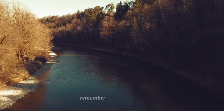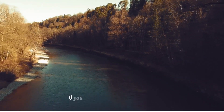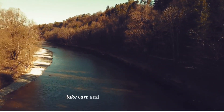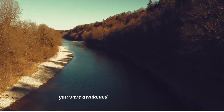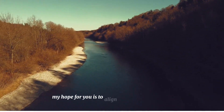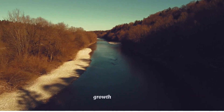Remember, you can always extend the duration of this meditation if you wish to continue this practice. Take care and embrace the tranquility you've cultivated within yourself. You were awakened today to experience life. My hope for you is to align yourself with freedom, growth, and joy.